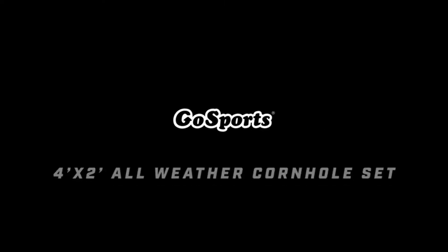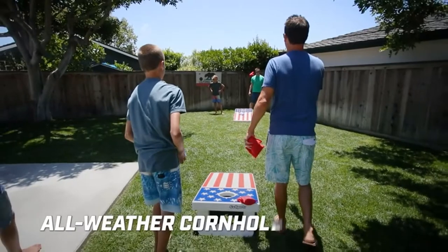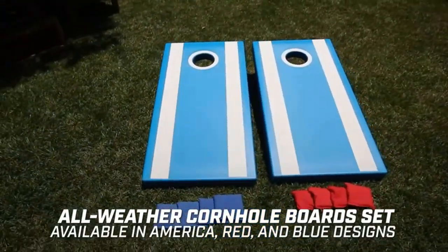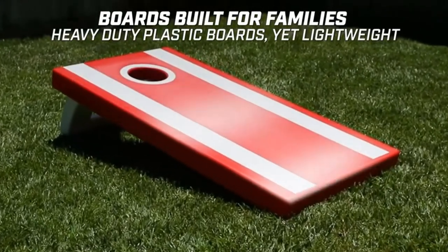Product two: Gossport's 4x2 All-Weather Cornhole Boards. Includes two ultra sturdy 4 feet x 2 feet all-weather cornhole boards, eight all-weather regulation size and weight bean bags, with game rules for fun with friends and family.